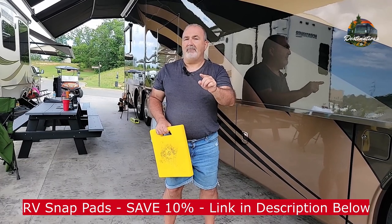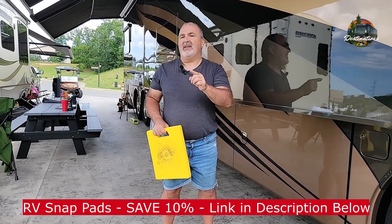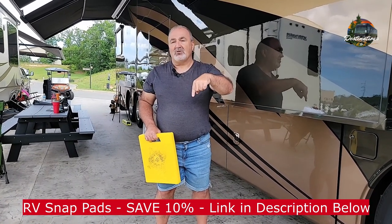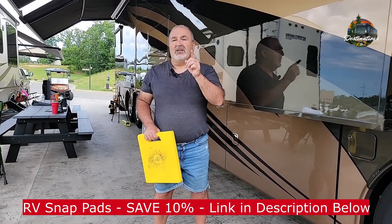Go out and check out RV Snap Pads, the best jack pads on the market. Thanks for watching this video. Don't forget to hit that like and subscribe. Remember, we will see you on the next one.